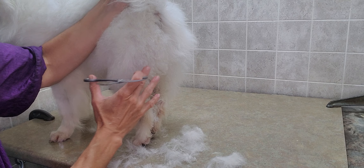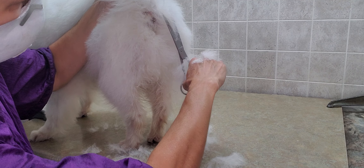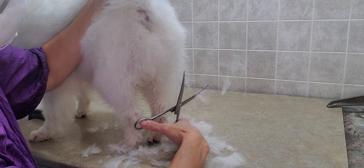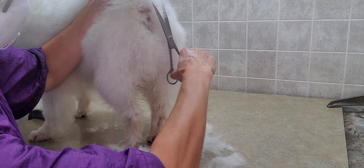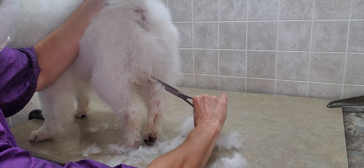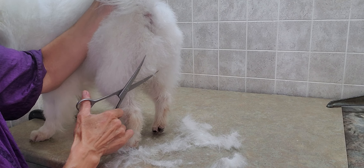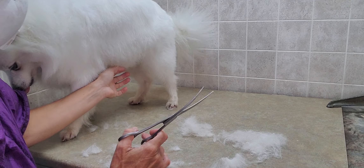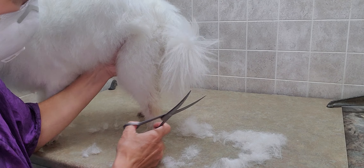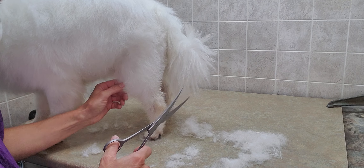You still want to round it out so it looks natural, even though it's quite a bit shorter. That keeps anything from sticking to it and maintains a more natural look — you still want quite a bit of fluff on there, but just trim it up nicely. On the back of the legs at the bottom, trim that area as well.